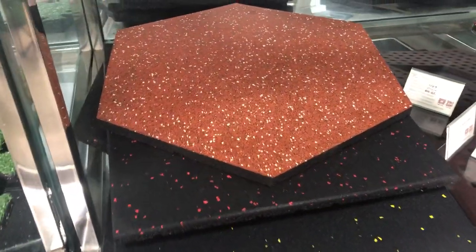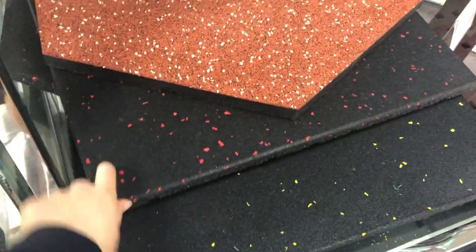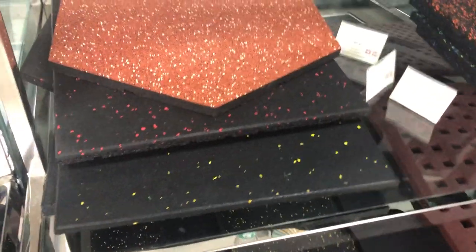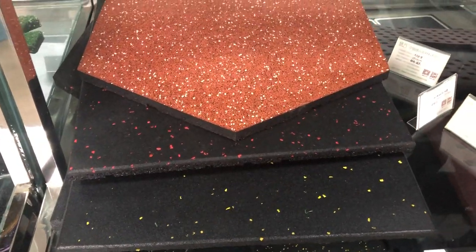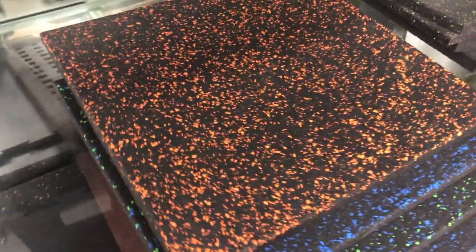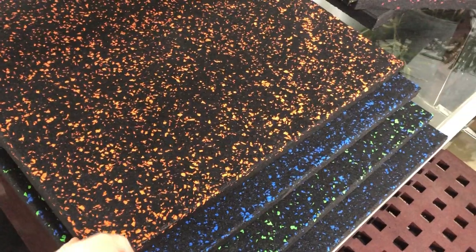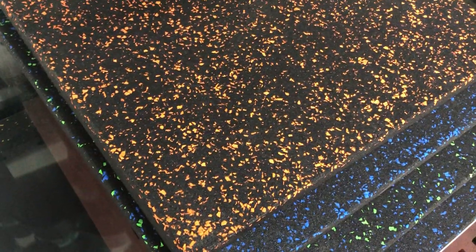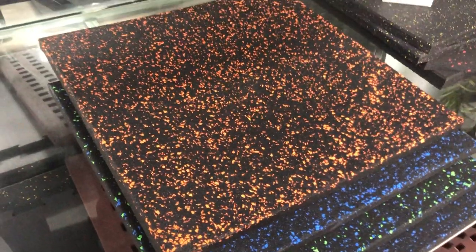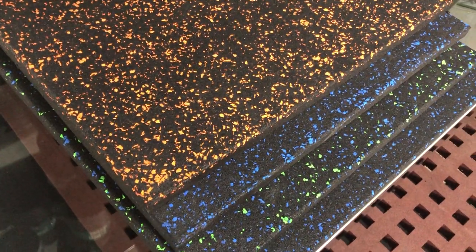This is a special size of composite rubber tiles. We have different shapes, different sizes, different thicknesses, different colors, different granules, and different materials — just as you request. This kind has about 50% EPDM dots on the top surface — yellow, blue, green, and blue mixed.